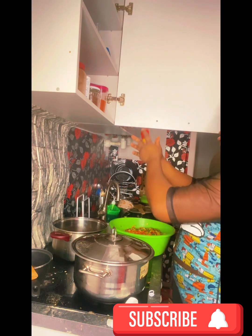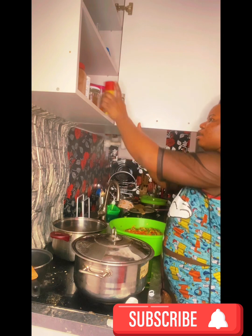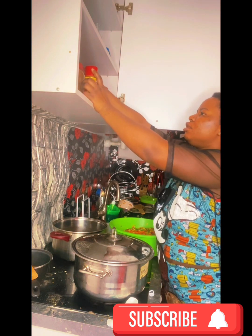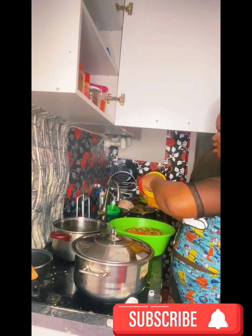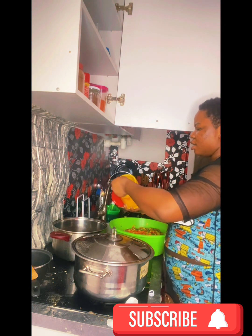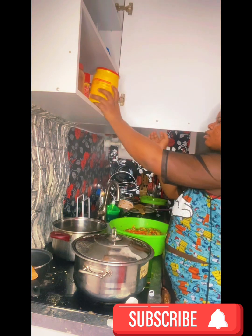That there is the curry powder — I add just a little bit of curry powder. What I'm cooking is fried rice, so I needed all these things. I need to put them all in.